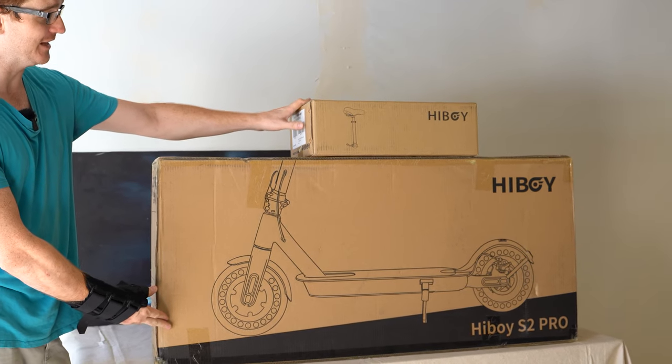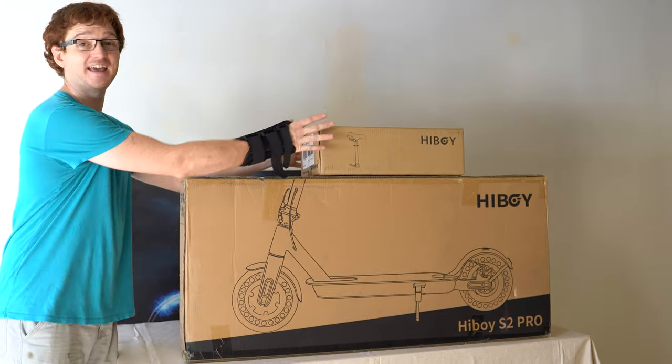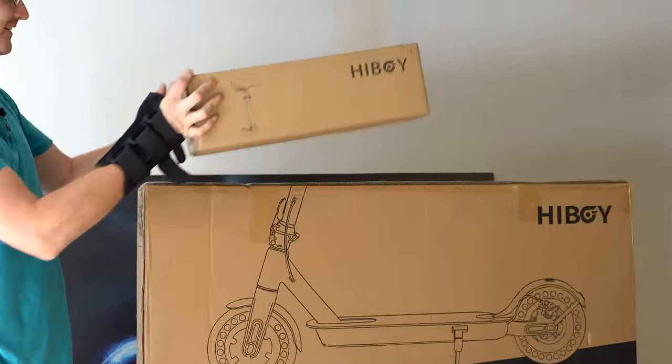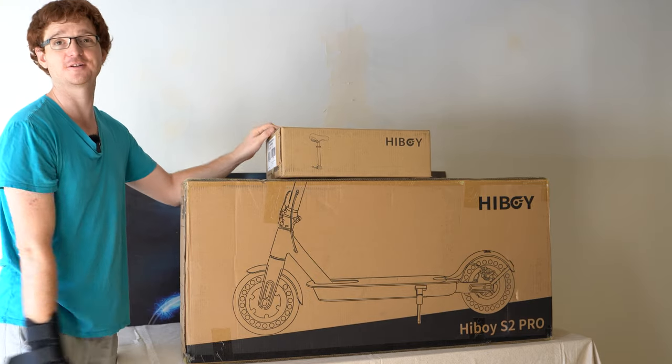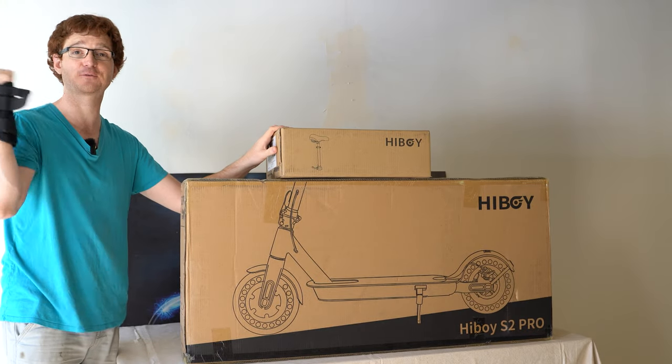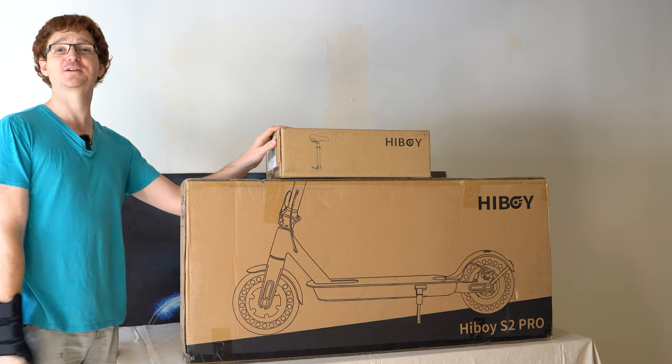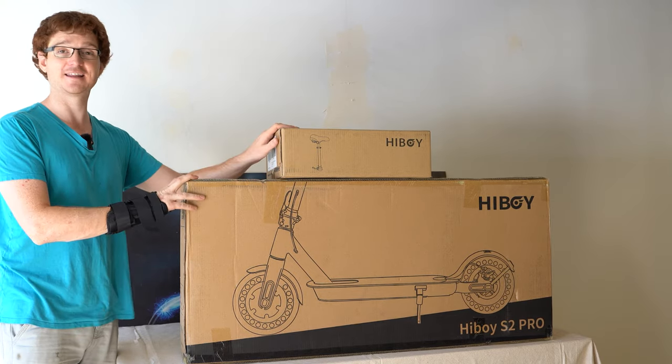So we have here today the HiBoy S2 Pro, and a first for the Ginger on Wheels channel — a scooter with a seat. This seat is supposed to fit on this scooter. Today we're going to unbox it and go take it for a ride around the neighborhood. It's going to be a really fun video, so stay tuned and subscribe to the channel if you haven't already. Let's get this unboxed.